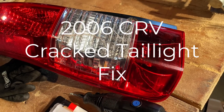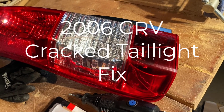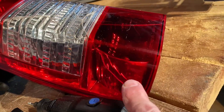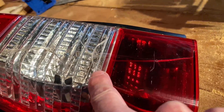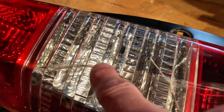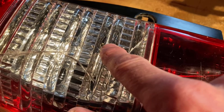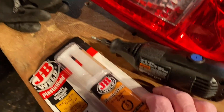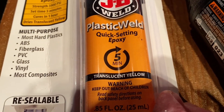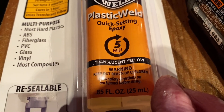This is a 2006 Honda CR-V cracked tail light fix. There are multiple cracks here, here, and up into here, and I'm going to use this JB Plastic Weld 5-minute quick setting epoxy.